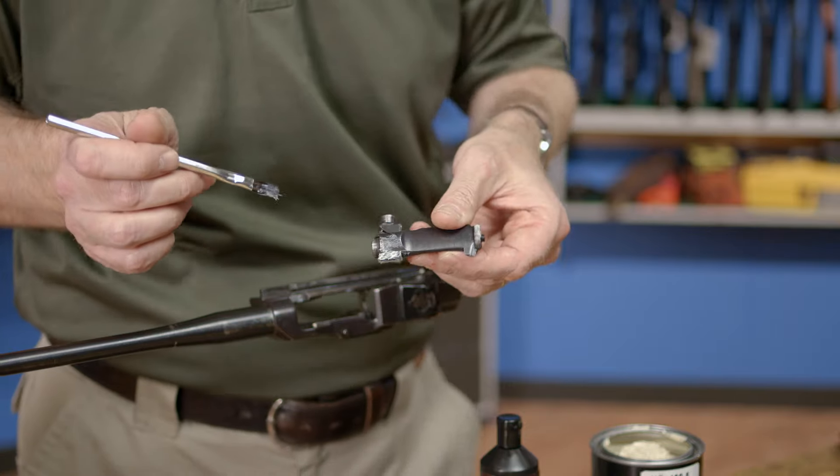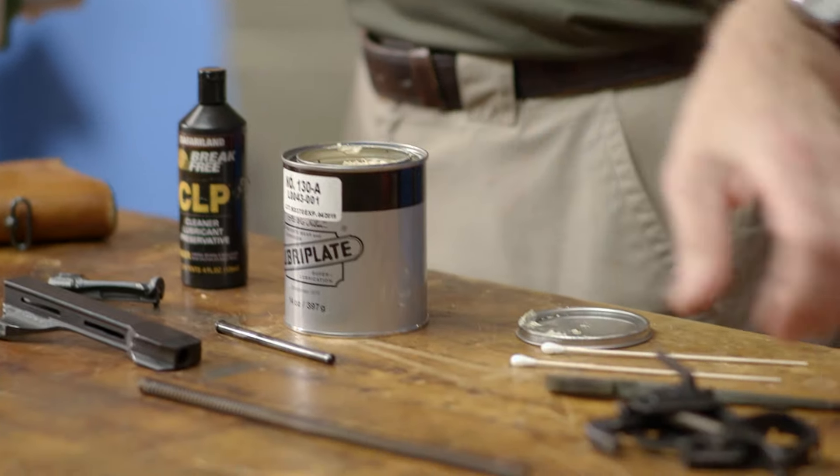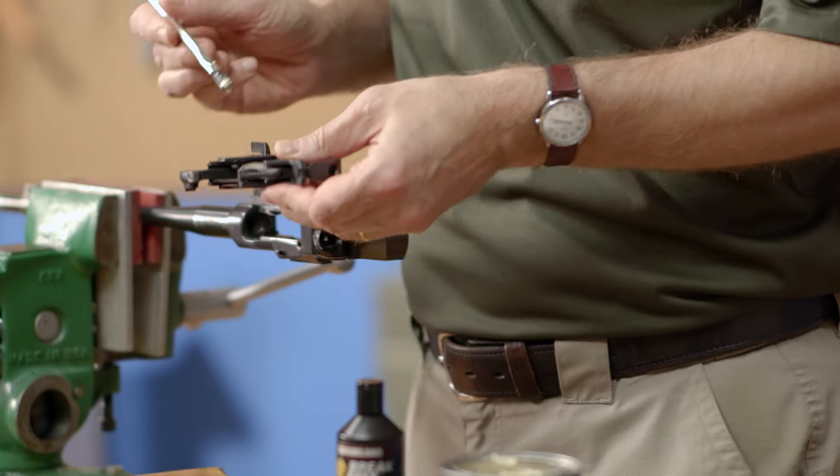With the bolt greased, we'll move to the trigger group. Apply a small amount of grease to the hammer hooks and to the trigger sear.